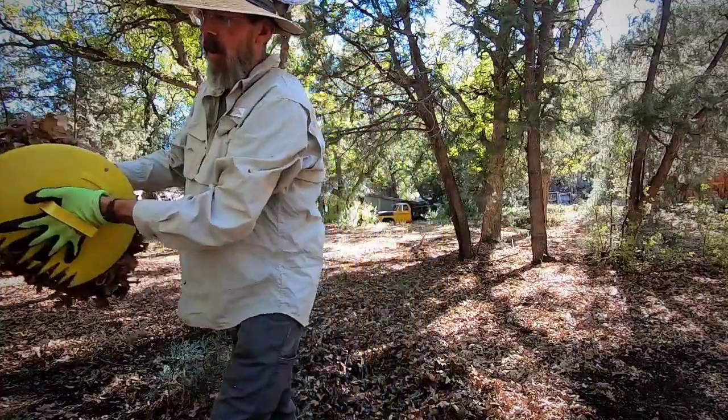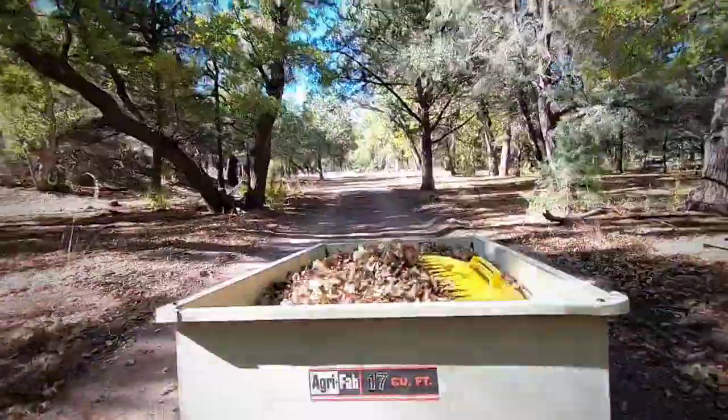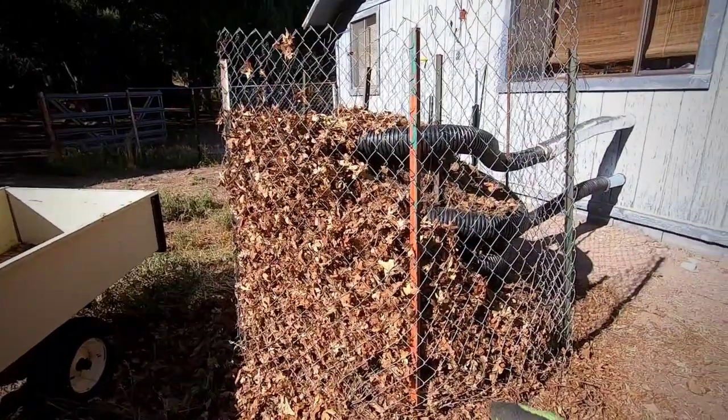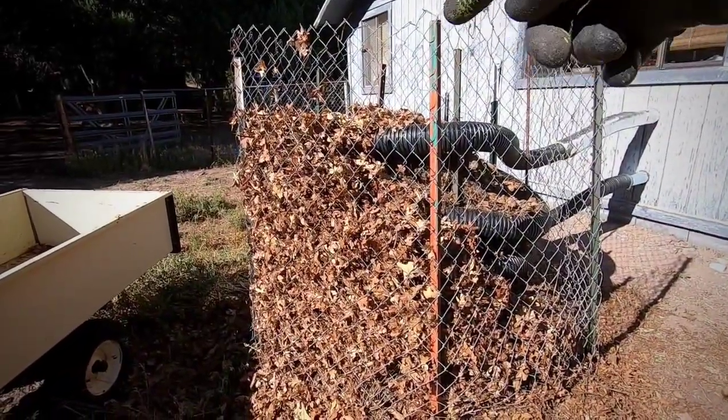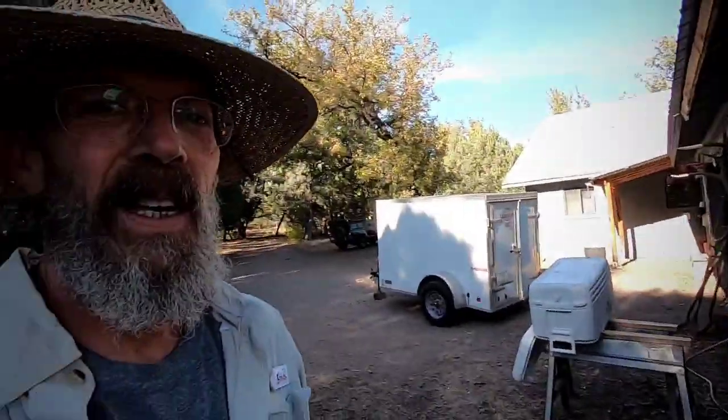Definitely don't have a shortage of leaves. I'll continue loading and then soak it down in the middle real good before covering it. For the next four or five trips it'll be more of the same, so I'll spare you the details and show you the end results. Filled to the top — now I'm going to use my rain barrel and soak down the center real good so it gets good and wet.